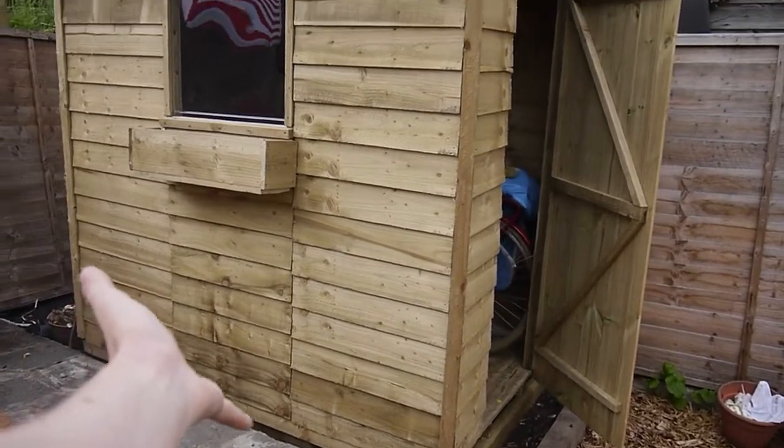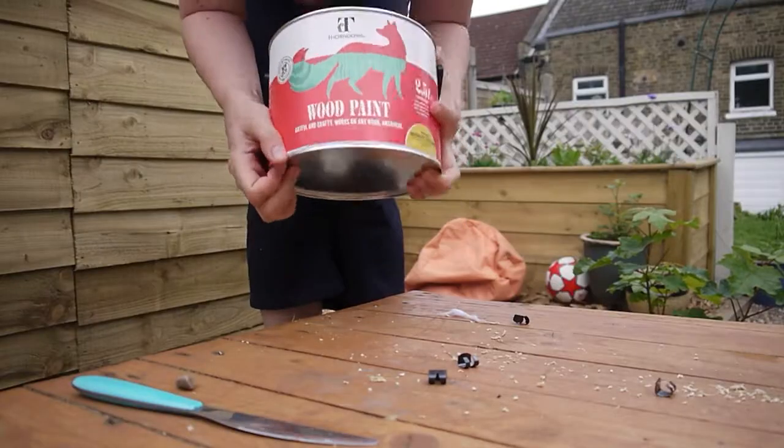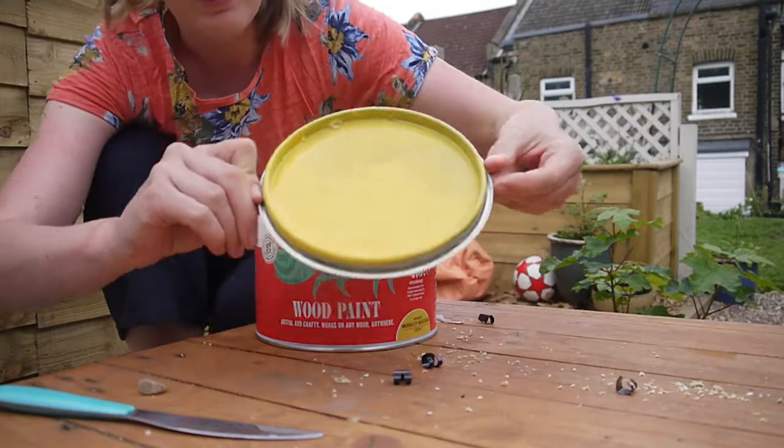The shed is finally up and looking really good. Now it's time to paint it — I've been very kindly gifted some paint by Thorndown Paint and I've gone for their Mudgeley Mustard, which is like a yellowy color. The great thing about their paint is that it's incredibly waterproof and weatherproof, which is perfect in Britain. The thing I like most is that it's really environmentally friendly — it hardly uses anything toxic — and the paint doesn't even smell, so hopefully I won't pass out while painting my shed.